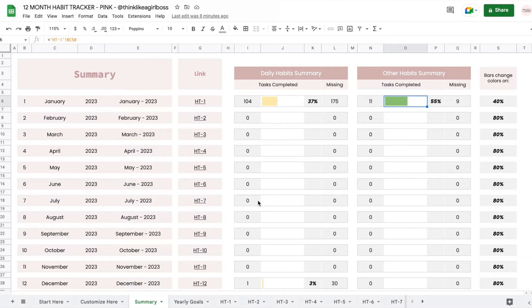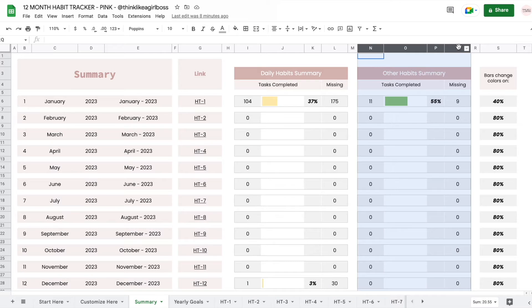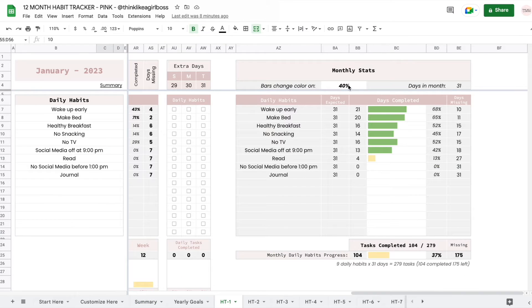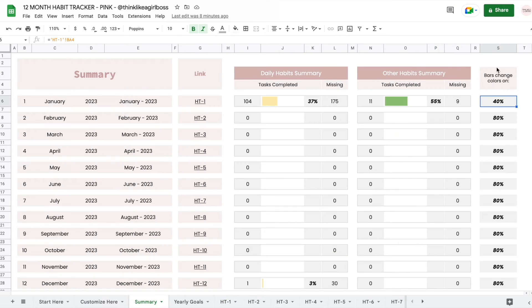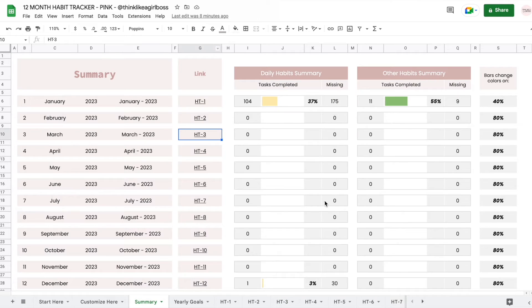Then you have your summary, which shows you the progress for your daily habits and for your other habits — an overall progress of each month. It also shows you whatever percentage you set. But this entire summary sheet is completely read only; you should never edit anything here. It's just a visual reference, and it also works as a sort of index. Whenever you click on any of these links, a box appears, and if you click it you'll jump into the corresponding sheet. Just remember, this entire sheet is read only — you should never edit anything here.